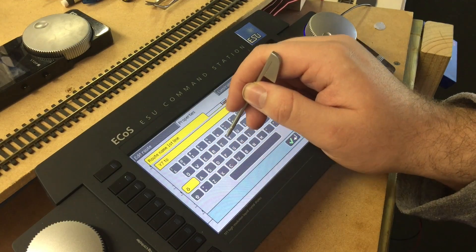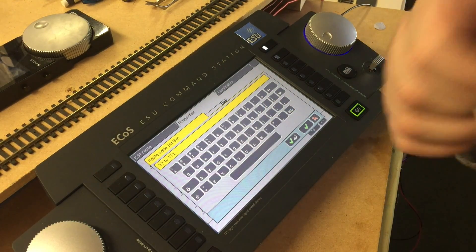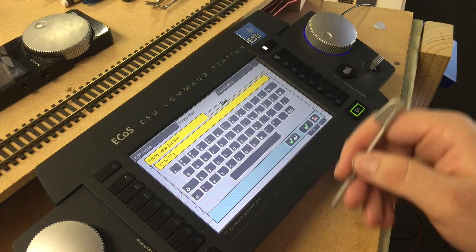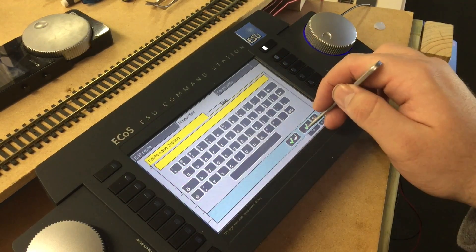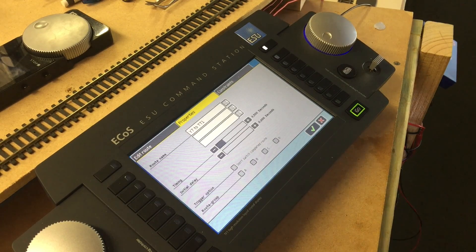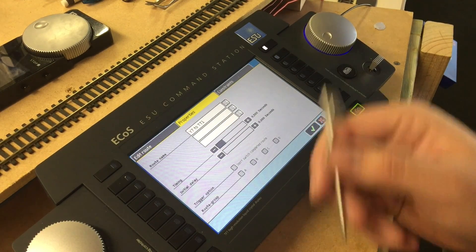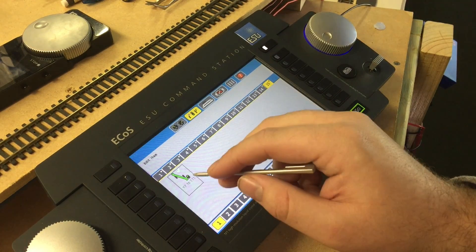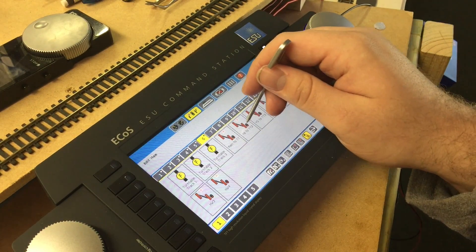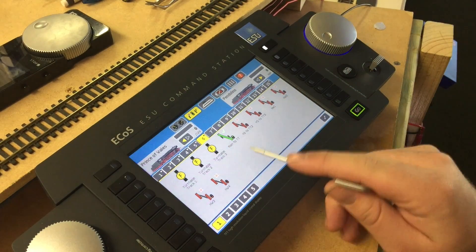So I'm just going to rename this — let's call it 'Yard Seven to Turntable Position One.' That's just an example of my naming convention; if you have something similar, use it. It really depends on what you want to do. Now we've got the name, I'm just going to clear all the other lines — make sure there's only one line. You've got three lines here so you could really name it whatever you want within reason. Just keep it simple, develop a naming convention you're comfortable with, and that's it. That's how simple it is to program a route.